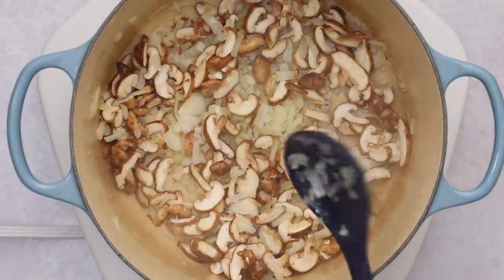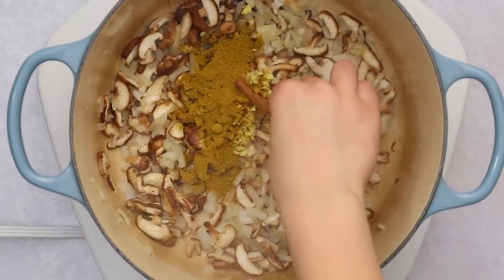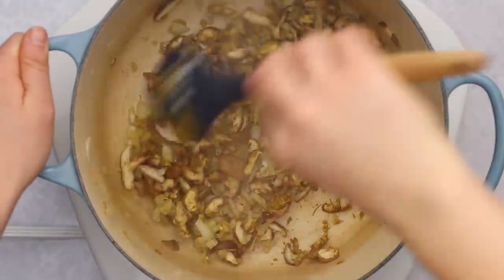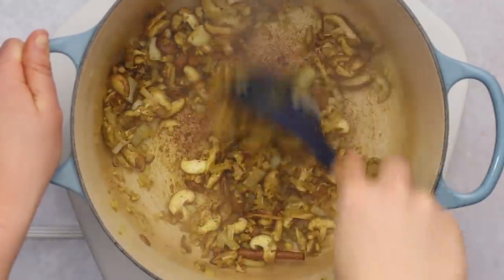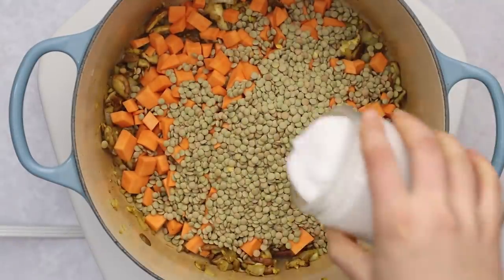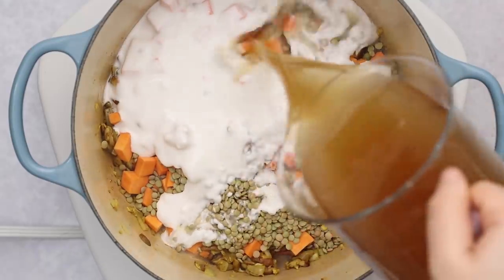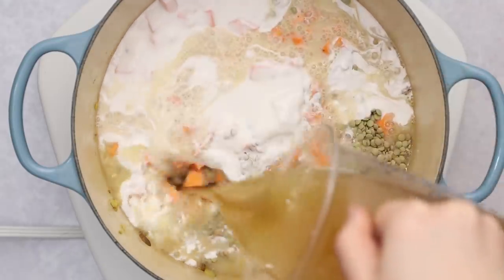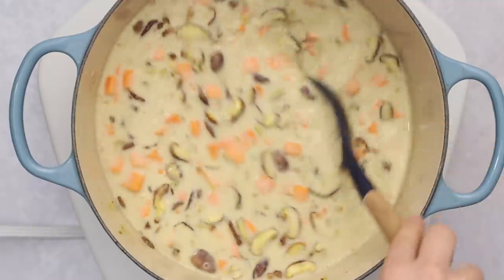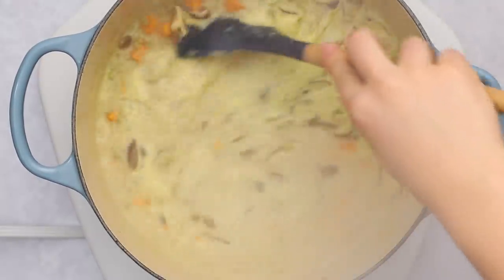Then we'll add in some ginger, garlic, and a salt-free curry powder blend, and optionally a cinnamon stick for a little extra flavor. Sauté this for about a minute until the garlic is fragrant and the spices are toasted. Then we're going to add in some diced sweet potatoes, dry brown lentils, a can of full-fat coconut milk, and last but not least some vegetable broth. Mix everything together until evenly incorporated, bring to a boil over high heat, then reduce to medium-low and simmer for about 20 to 25 minutes until the lentils are fully cooked.